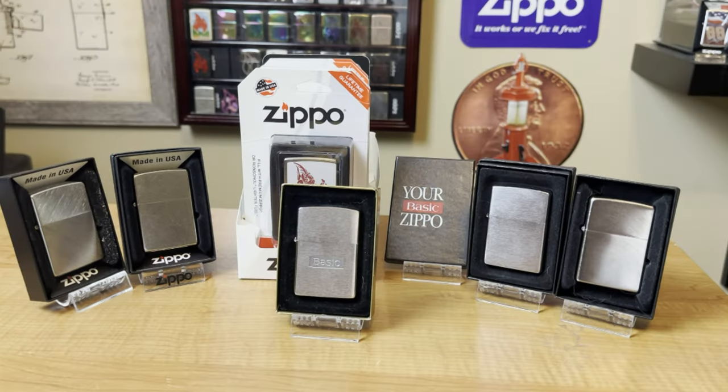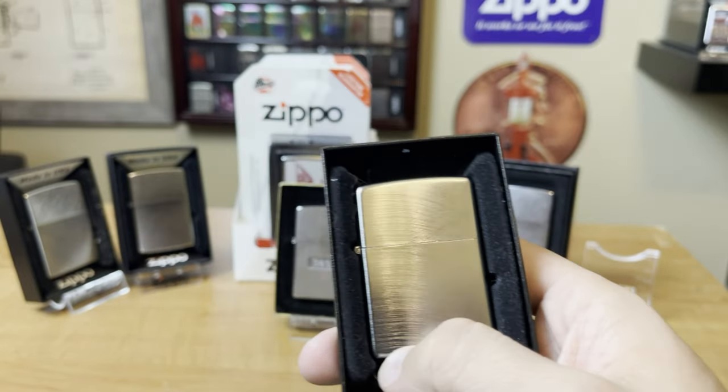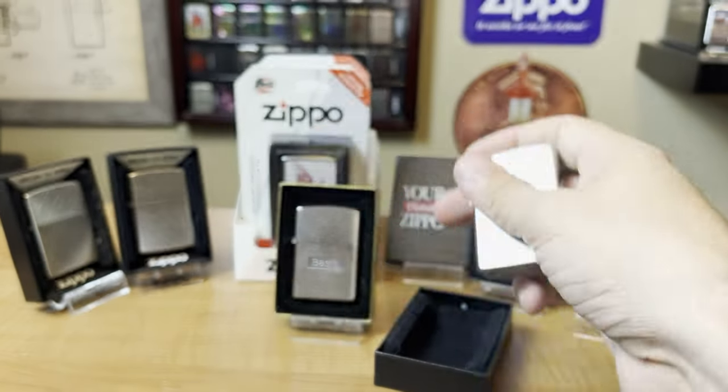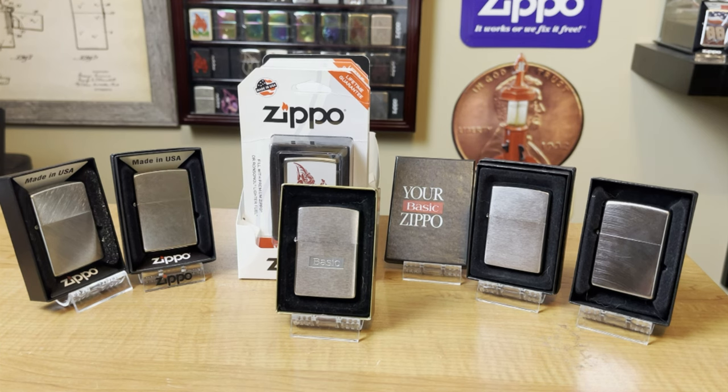Now let's talk about the cheapest lighter. When I say cheap, I'm talking about price alone. The functionality of a $10 brush chrome versus a $100 lighter is going to be the same. The insert's the same; the case is the same, unless it's an armor. When it comes to the quality of a Zippo, it's the same. When you get into the designs and the different finishes, that's where the price starts to vary.